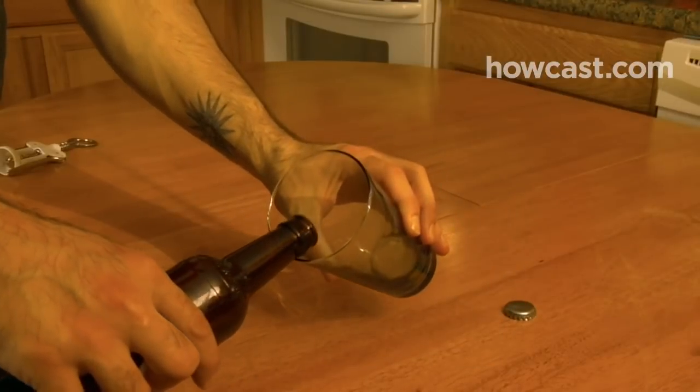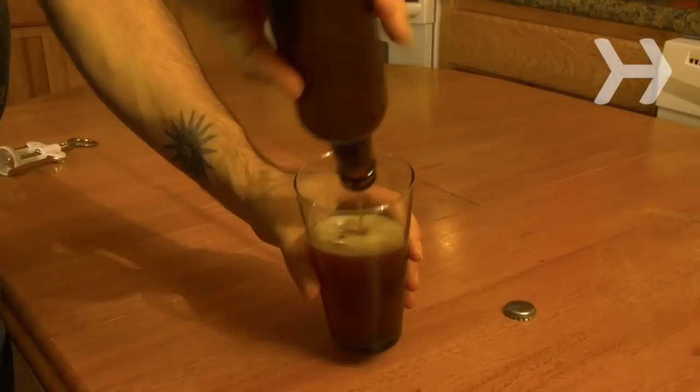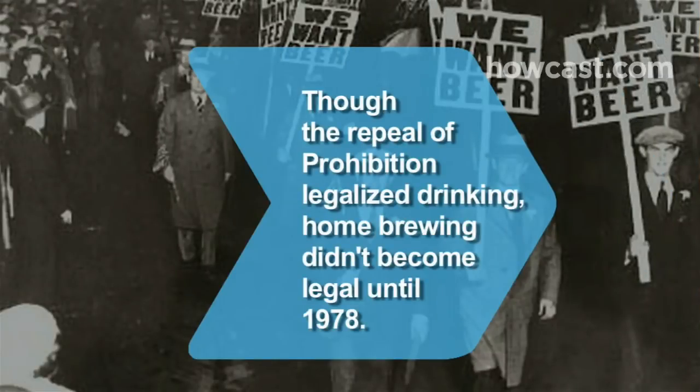Pour yourself a tall one and say hello to the freshest beer you've ever tasted. Did you know, though the 1933 repeal of Prohibition legalized making, selling, and drinking alcohol in the U.S., brewing beer at home didn't become legal until 1978.